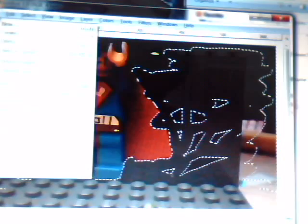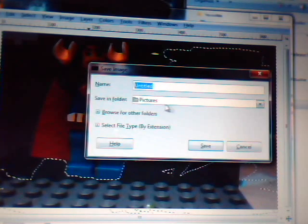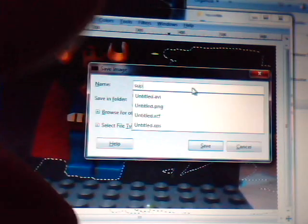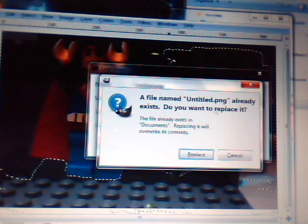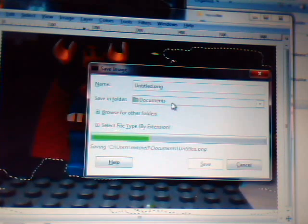I'll leave it like that and go to File. What you want to do is go to Save As. I usually put all my stuff in My Documents. Save it as a PNG — like 'superman' or something. When you press Save and it says 'merge visible layers,' all you have to do is press Export and it'll save. Just press Save and go out of that.